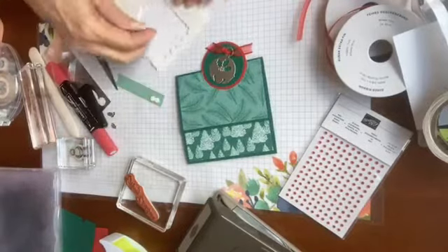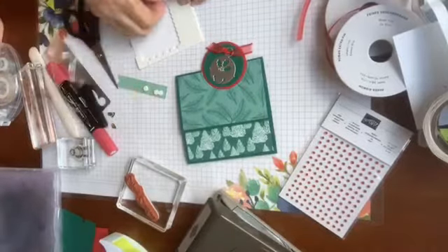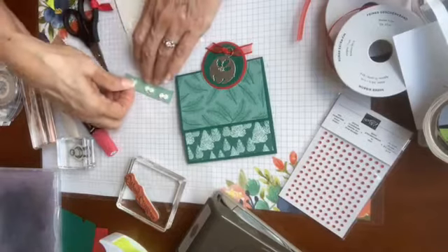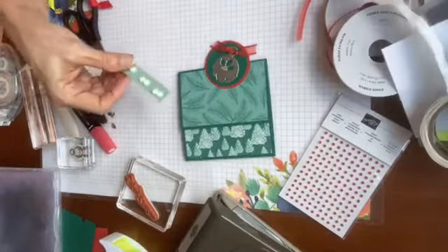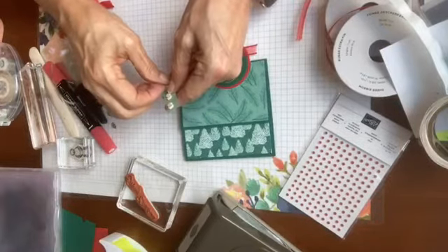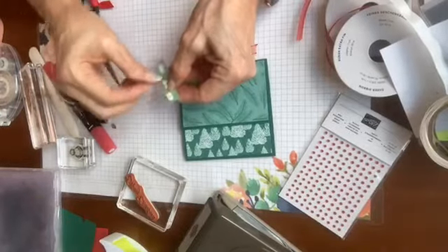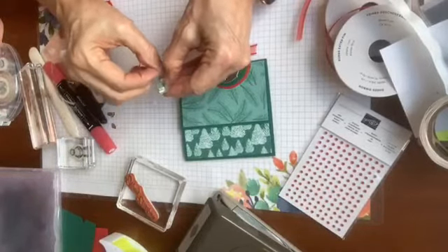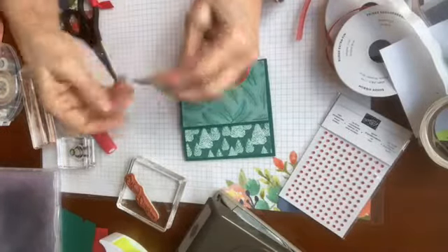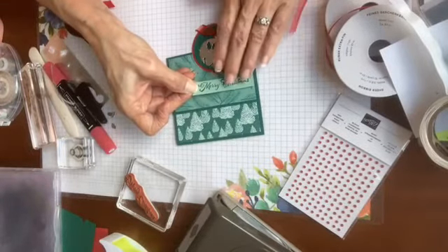You could easily use regular dimensionals, but minis are what's close at hand. One of the things I like to do with minis is use them in pairs sometimes, so let's pop this on here. Then I'm going to put just a few little red rhinestones on here to tie in that red — those little pops of red that we have — and then we'll put a greeting on the inside and we are done and dusted. I think this little window is super fun.